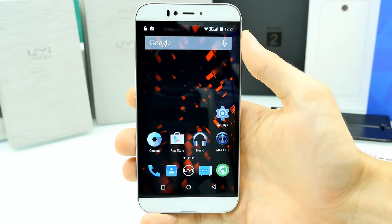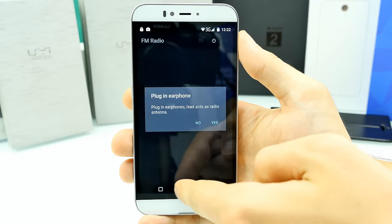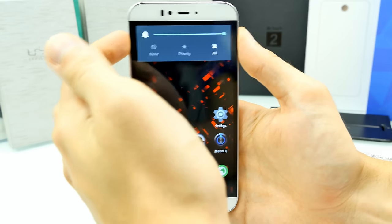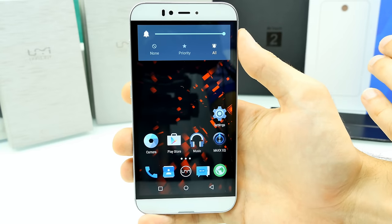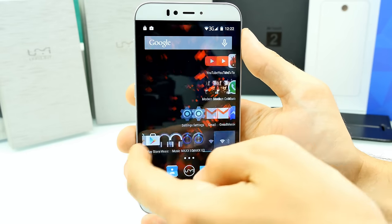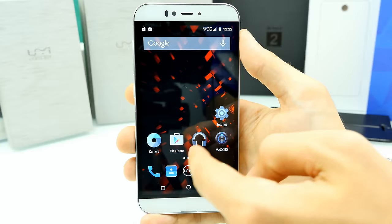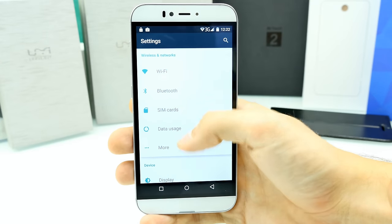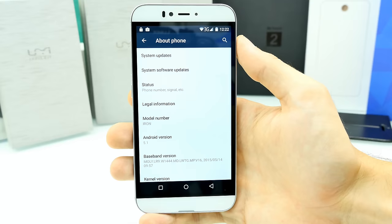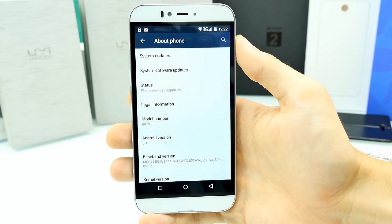Now we're in Android 5.1 on the UMI Iron. The system UI is really smooth and fast. There was a bug where hitting the volume up button rapidly would crash the system, but switching the language from German to English seems to have fixed it. There are some small bugs — apps crashing occasionally — but it also happens on my S6 Edge. In Settings, the buttons waste a lot of screen space, which I don't like.